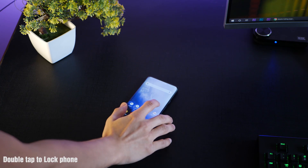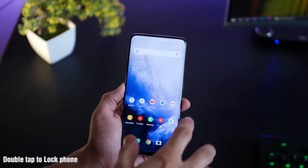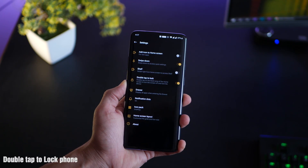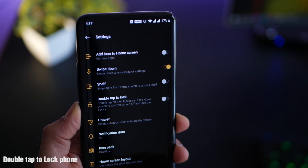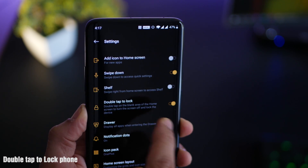You can just double tap on an empty area on the home screen to lock your OnePlus 7 and 7 Pro. Long press on the home screen, go into home screen settings, and turn on double tap to lock — it's going to be turned off by default.